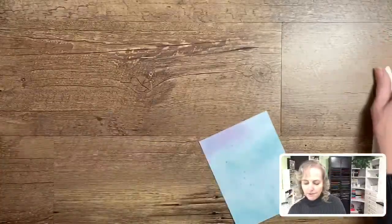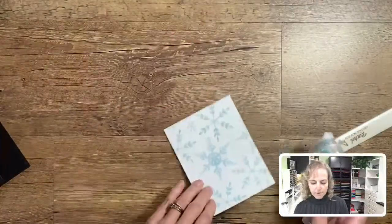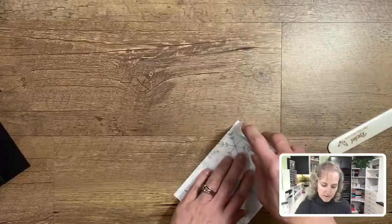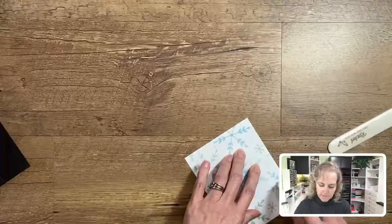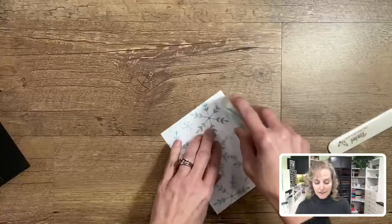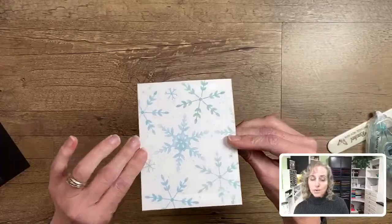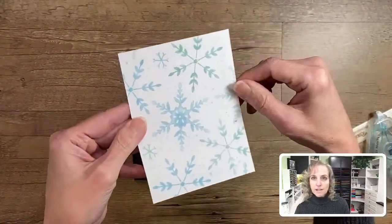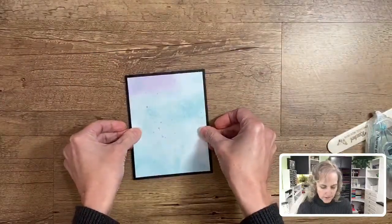I'm going to take our Seal adhesive, flip the paper over, and put the adhesive all the way around the outside edges only — making sure I'm not putting adhesive on the inside portion, because I can reuse the piece I cut out when I make the window in the front of this card. I've only put adhesive around the outside edges and I'm going to adhere it to the front.